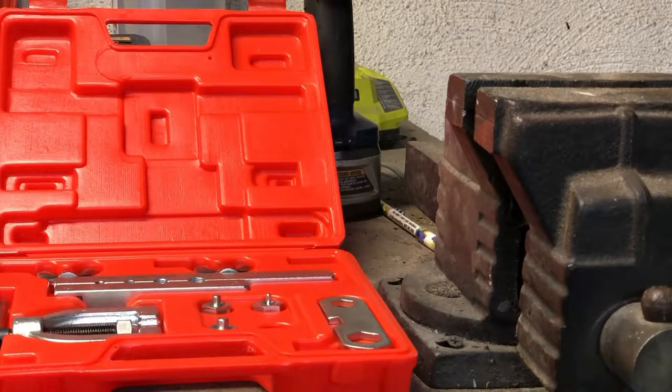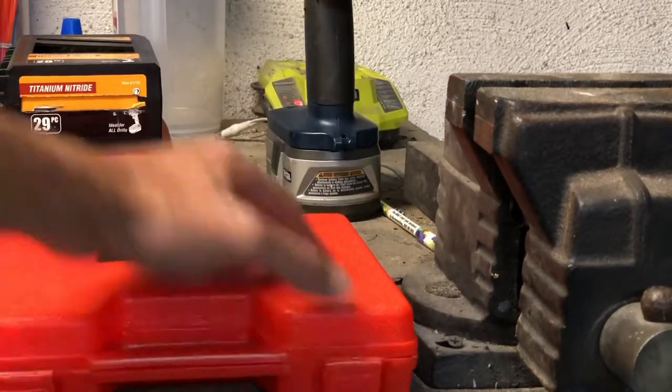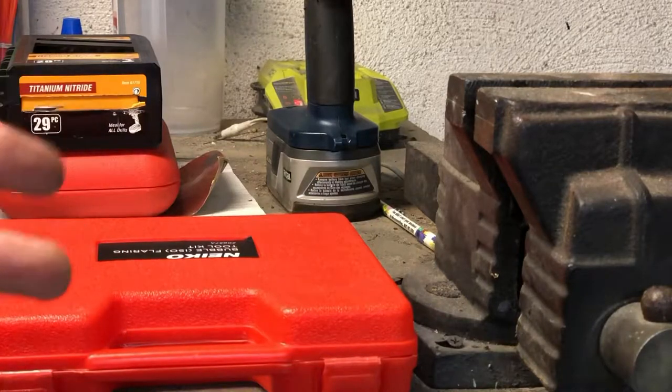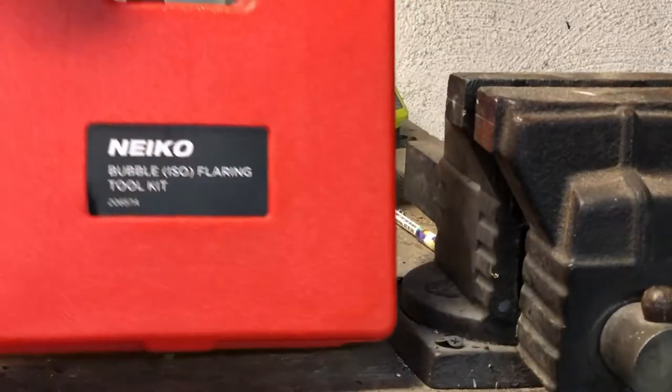I figured since I have enough knowledge to be dangerous, I would do a short video on brake line bubble flare. It's something that I learned when I was replacing my brake lines in the Fiat Spider 2000 — I have a 1979 — and I thought I'd pass along that knowledge, because although I found some great write-ups, I never saw a really good 'here's how you do it' video.